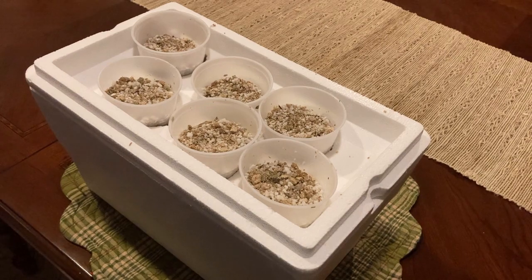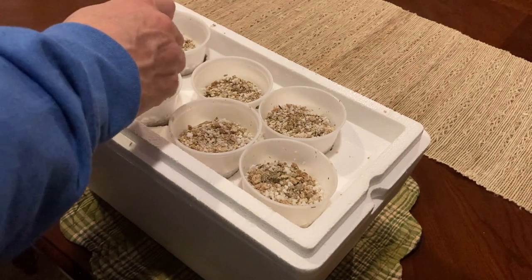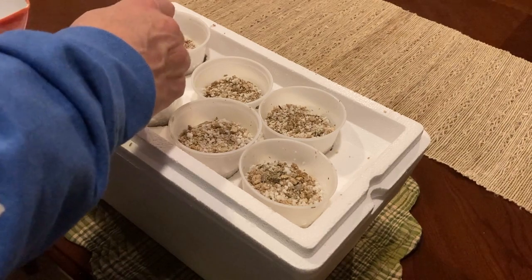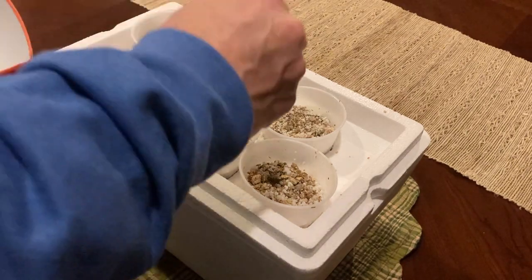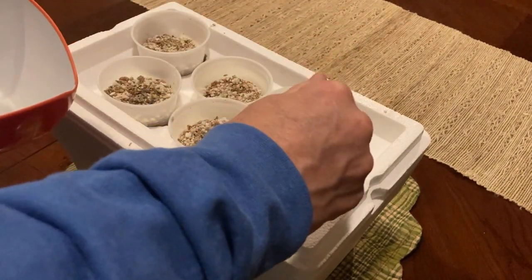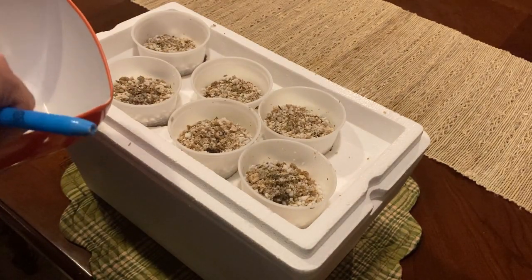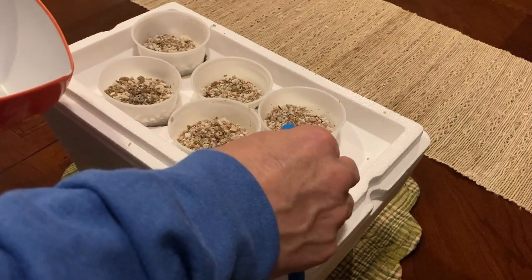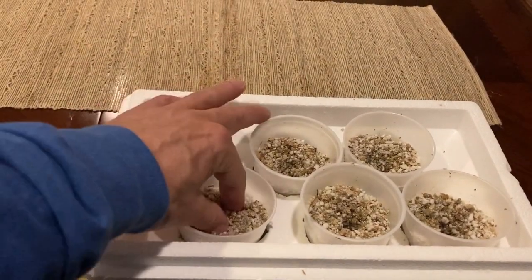I'm not going to pre-soak the seeds for this — we're going to put water on them anyway. I'll use a little marker to dig a hole in the center, about an inch to an inch and a half down, and put two seeds in each hole. Eventually we're only going to let one grow, but we want to make sure one definitely sprouts. I get a really high germination rate on these.